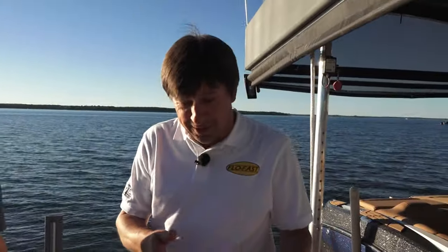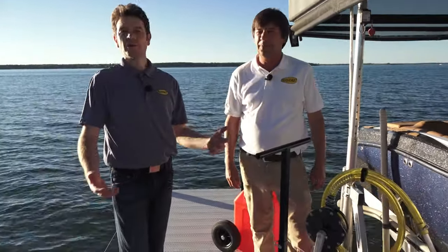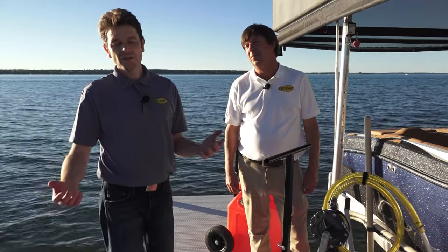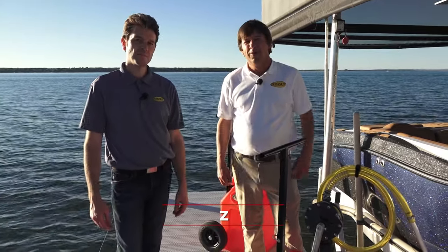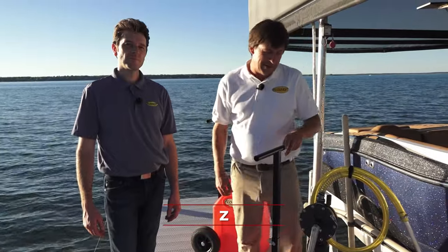On top of all that, everything at FlowFast is made in the USA. That's a great thing, Michael. Whether it's marine, motorsports, power sports, or farm and ag, FlowFast really makes refueling and transferring fluids safe, fast, and easy. Folks, it's going to make your life a lot easier at the lake with FlowFast.